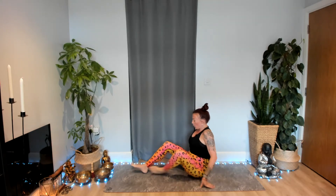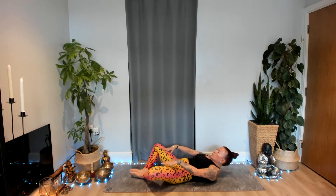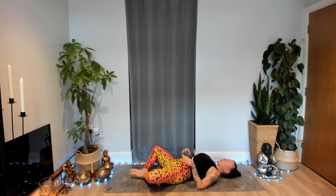We're going to start today by coming to lie onto your back, bringing together the soles of the feet, allowing your knees to fall out to the sides, and then slowly rolling all the way onto your back, coming into a reclining butterfly pose.